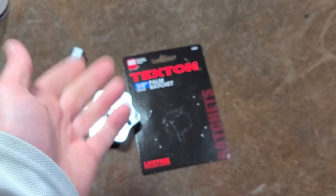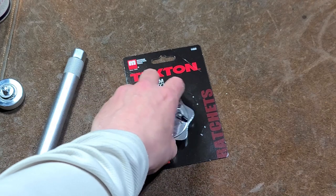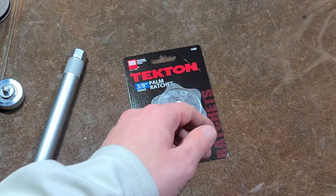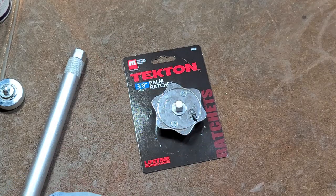I really appreciate everybody watching and subscribing and who's been leaving comments — I always enjoy reading them, even if I'm not the greatest about responding. If you haven't subscribed to the Caddis Maximus channel, please do. Until next time, Caddis Maximus out.